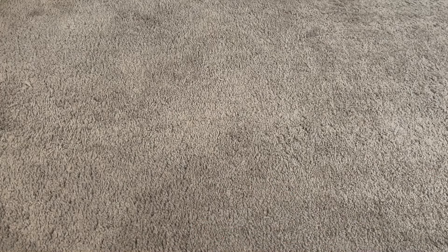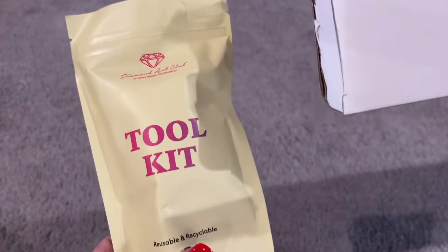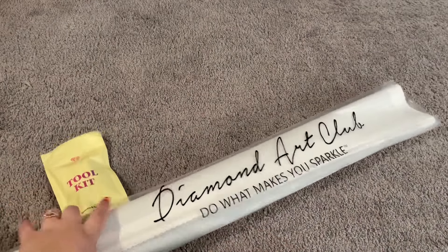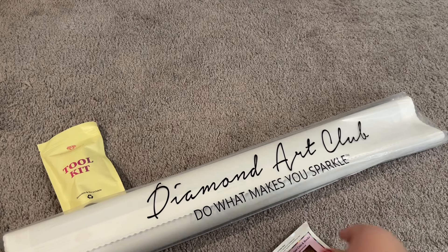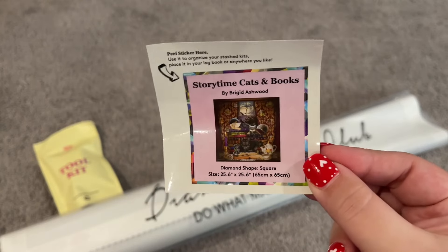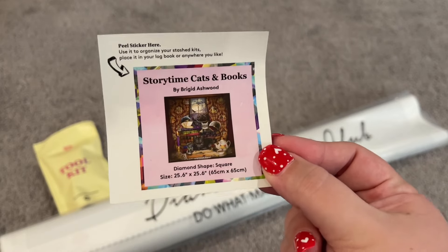Opening this box up here we have our usual toolkit. I'll pull that out and we'll take a look at that in just a second. Then we have our canvas and drills in this dust cover bag — and one more. There is also a small sticker in here. You can use this sticker for whatever you would like. I tend to use mine on my boxes for storage so I can see it on the end of the box.